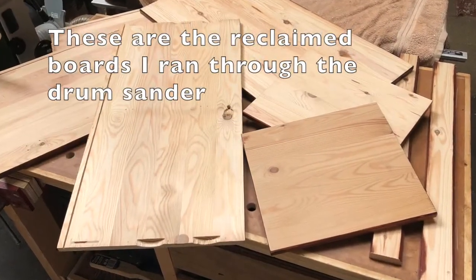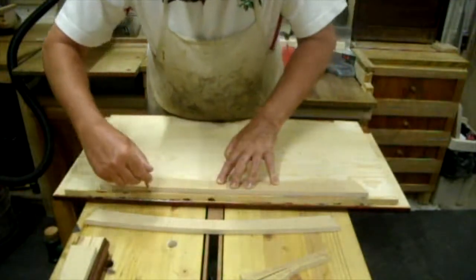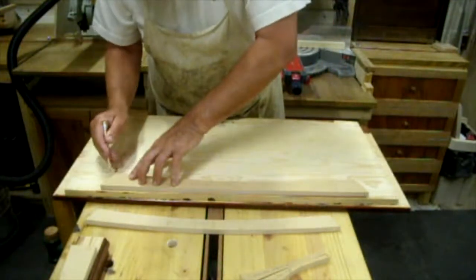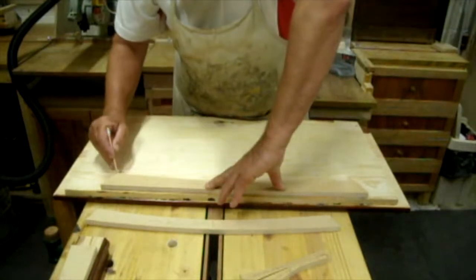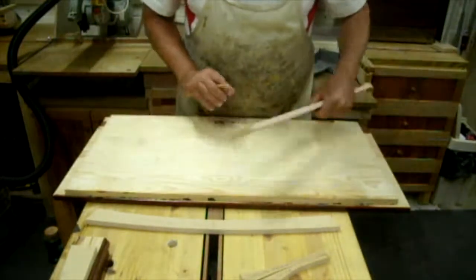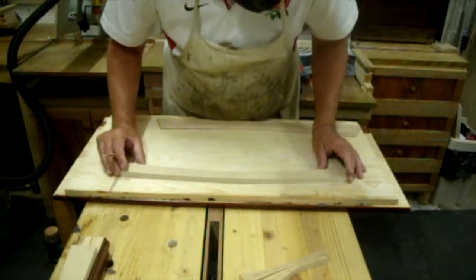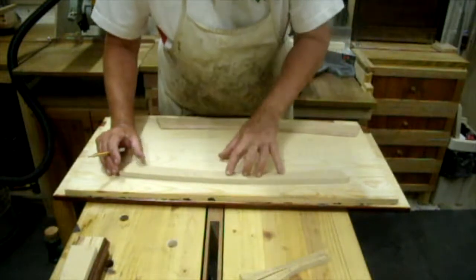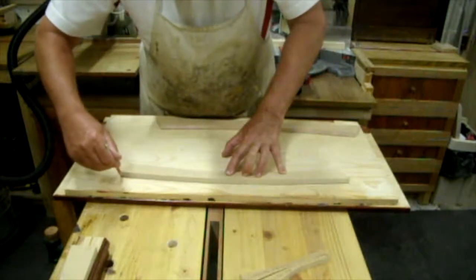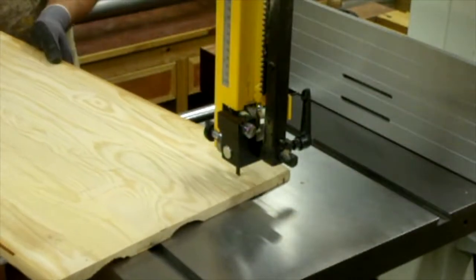I'm going to use these reclaimed pine boards to make a prototype, or try to make it in some decent wood. I'm using the templates to mark out the pieces on the pine board, trying to nest them all in. As you can hear, the fine weather has broken — it's raining outside. So on to the bandsaw to sort them out.